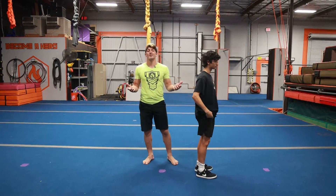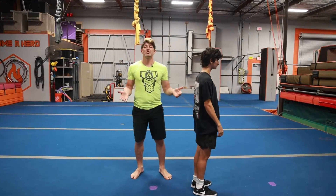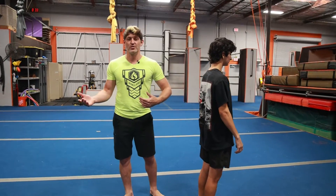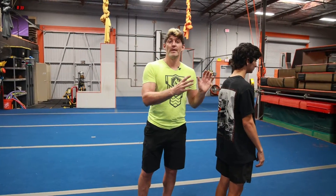We are going to be doing our standing back handspring and how to spot one. First I'm going to show you how to spot one when somebody's actually just hucking for it — they're ready to go, you feel safe about their jump and their entry into it. And then I'll show you some other ones where when people aren't quite confident yet, how you can kind of spot them into it.